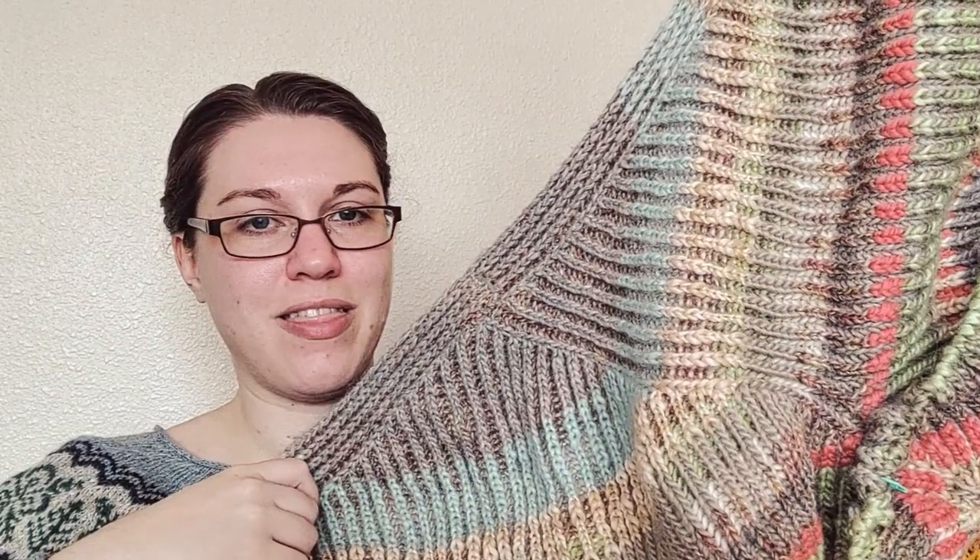This is one of the first brioche projects that I ever made. Literally these two yarns right here constitute the leftovers of my very first brioche project, which was a cowl. So I think this was my second — and definitely my first that involved increases and decreases in brioche. There was a while where I wasn't sure that I wanted to finish this, but now pulling it out again, I like it a lot more than I remember. This will probably get finished and be something very warm and cozy to wear on the way back from snow trips.